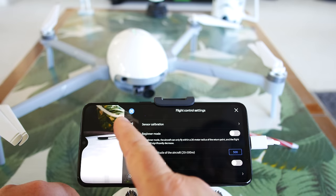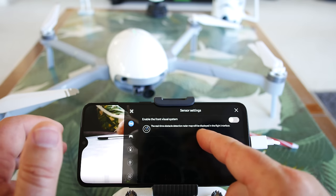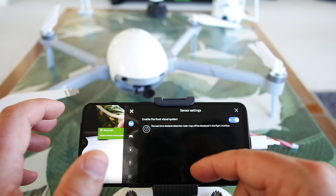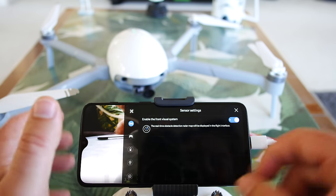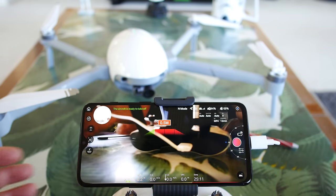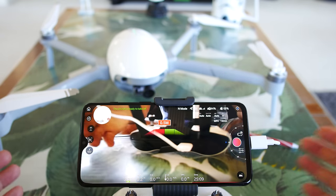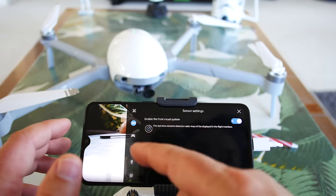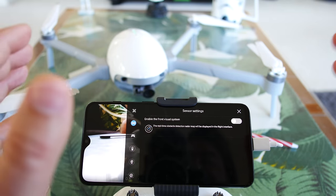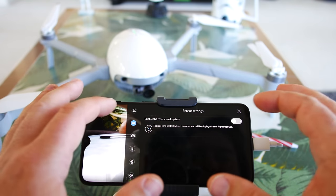That was everything on the main flight control settings. Enable front visual system — the real-time obstacle detection radar map will be displayed on the flight interface. So if you're getting close to a tree, as soon as I turn that on — there's a great example — it's showing you how far away obstacles are. You see as I'm moving my hands the green is moving around. If that's annoying you can turn it off. We're going to have to try that out in the flight test to see if it will actually stop and maybe avoid obstacles.